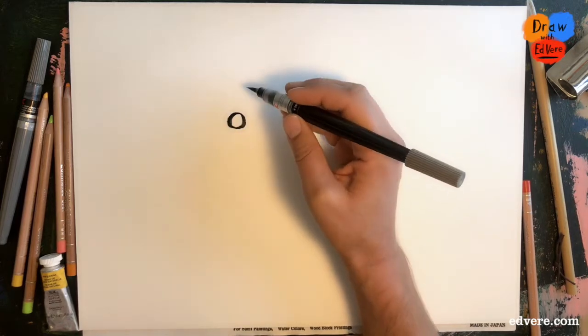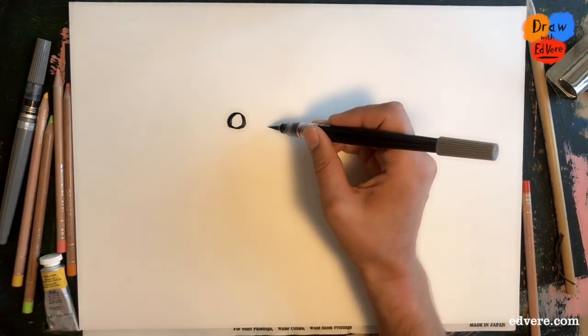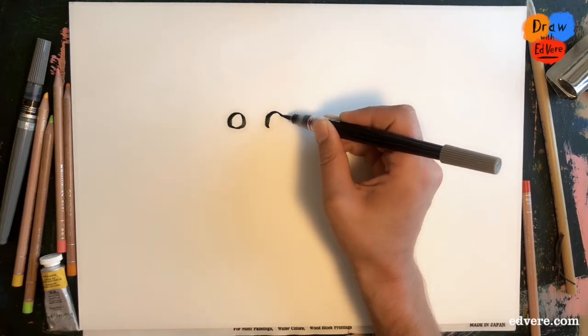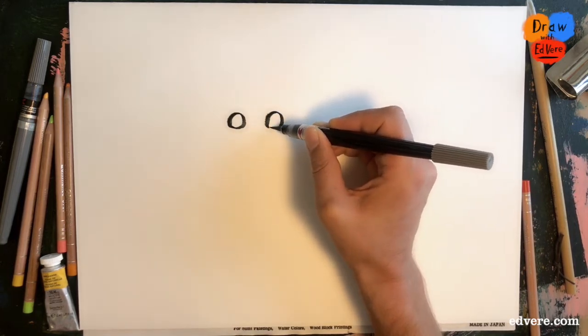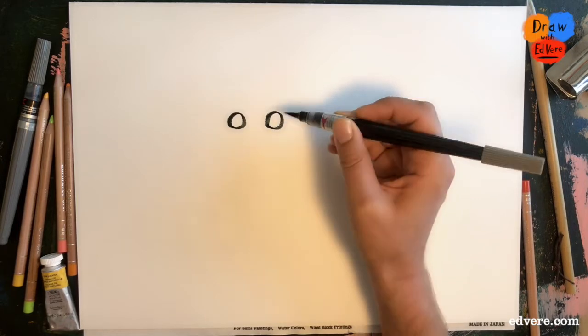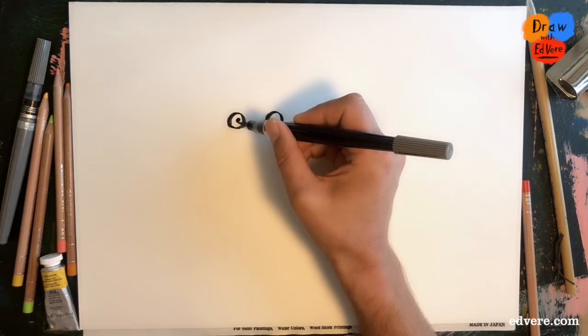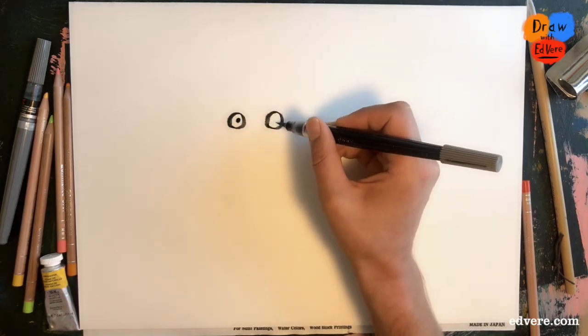So we will start, as nearly always, with two circles, and we'll put a dot in the first and another dot here.